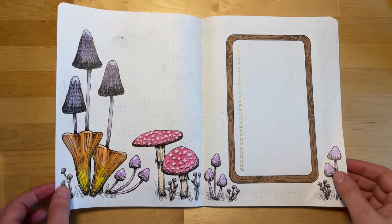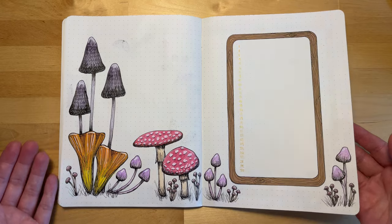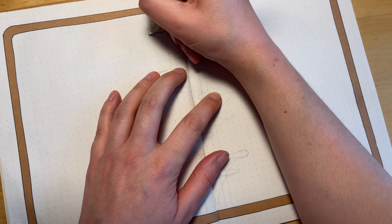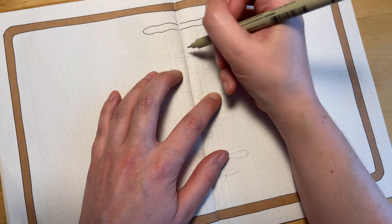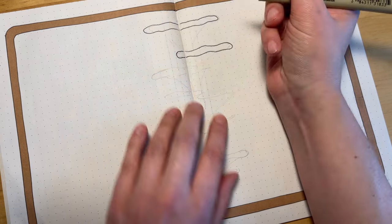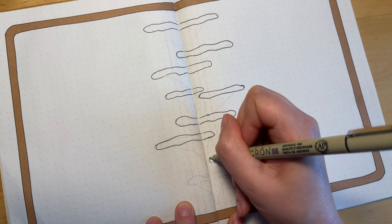Now we're moving on to the final spread for this month, which is my book review spread. As I usually do, there'll be six sections on this spread, so there'll be space for six book reviews. And I decided to do that same tree fungus that I drew on the first spread, and then we'll have the wooden border around both pages.